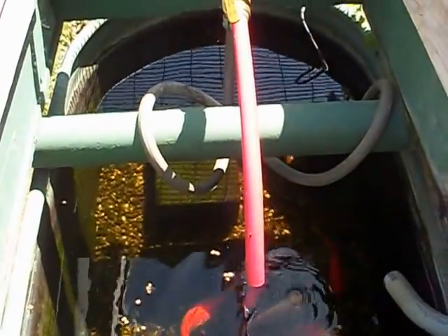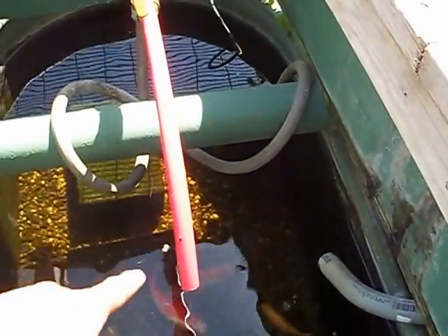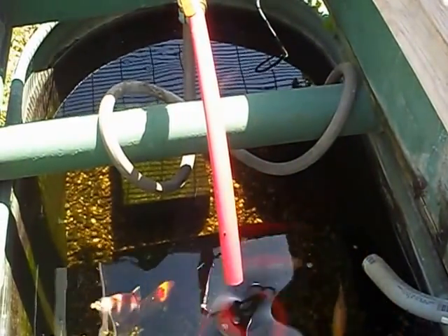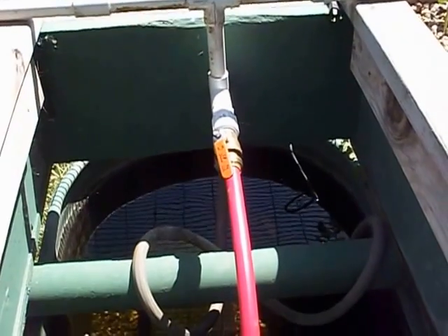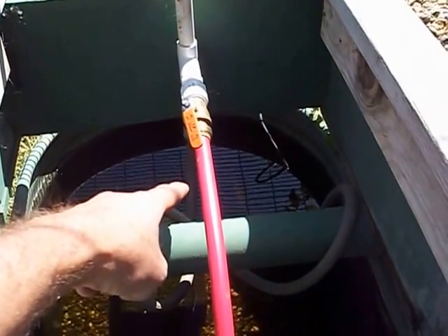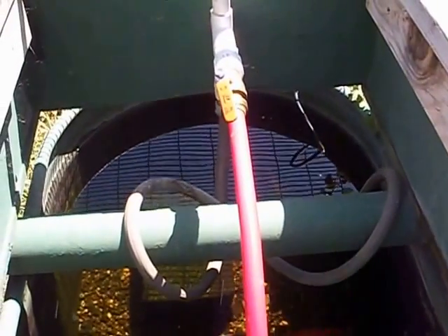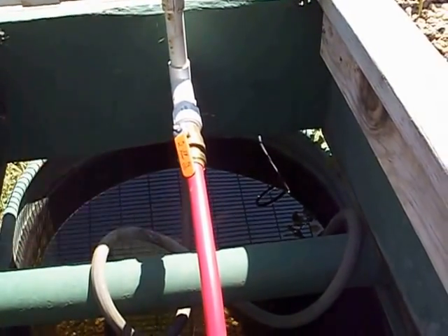I moved it from the center — it was right here in the center going across — and I moved it over to that wall. I have a return line back, because my pump is a pretty big pump and it pumps a lot of water. I opened that up and put one valve here, and I let probably 85% of the water return back to the tank. And then I can control the top flow by this valve right here, shutting it and closing it.